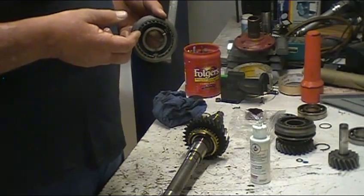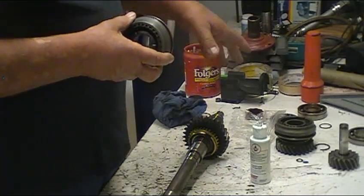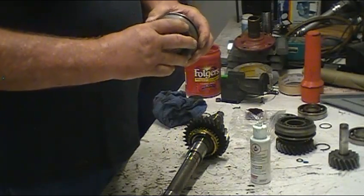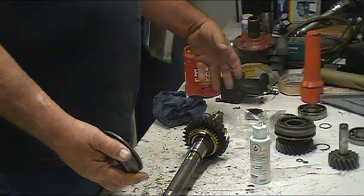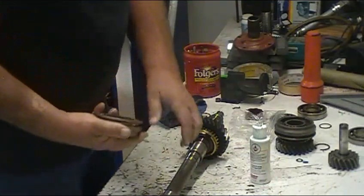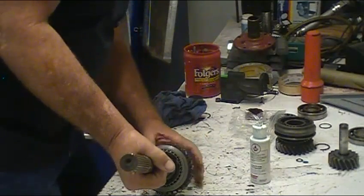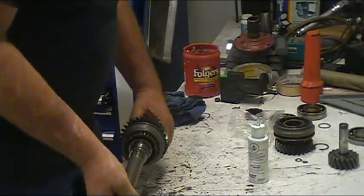These hubs, as far as I know on this transmission, are the same. If you take them apart, you do want to mark them - they're kind of a matched set; put them back together the same way. What you do want to pay attention to is that the tapered portion goes towards the outside ends of the main shaft from both directions. This one-two hub assembly goes with the tapered end out, and the two-three hub assembly goes with the tapered end out the other way. It's not a pressed fit, but it does fit tight on the teeth. Sometimes you can simply tap it down.